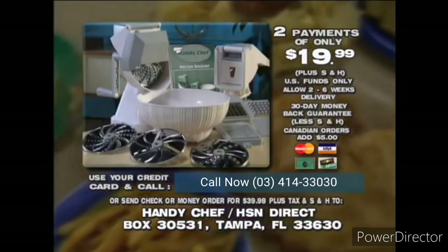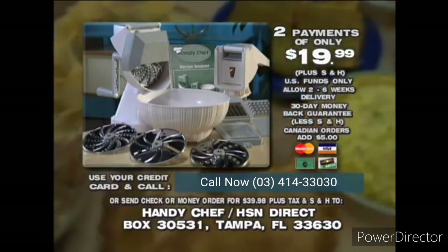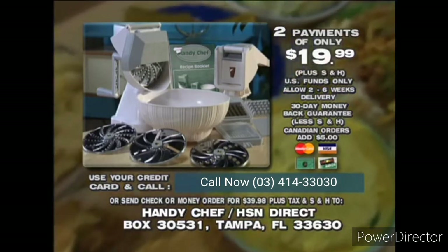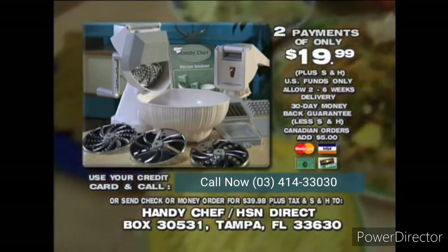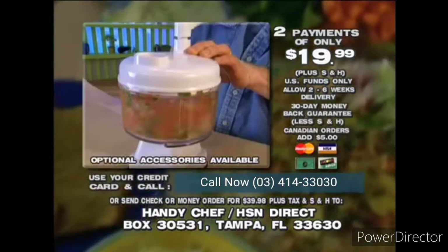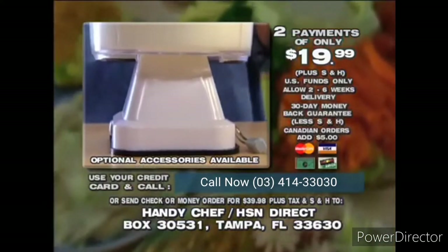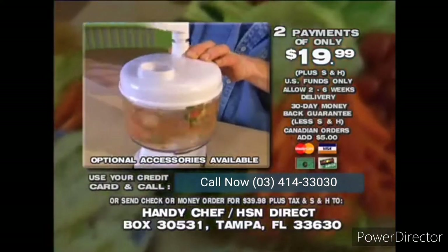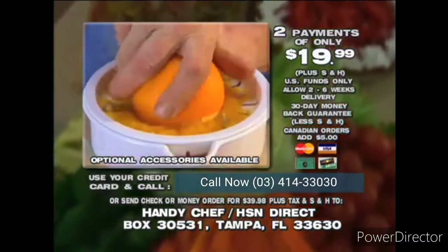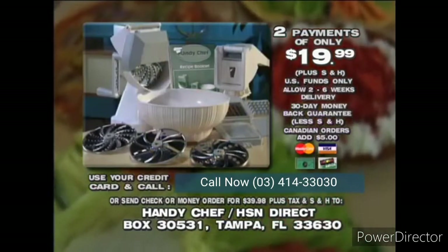Just call the toll-free number. If you prefer, send a check or money order for the full amount, plus shipping, handling, and any applicable tax. You'll get a 30-day money-back guarantee so you can try the HandyChef at home before you decide to keep it. Ask the operator about the chopping and whipping attachment, the salad spinner, and the juicer attachment available. Order your HandyChef now.